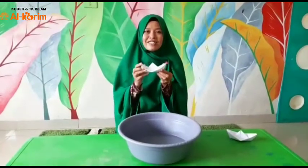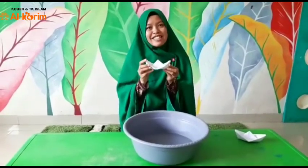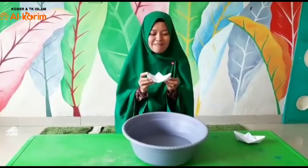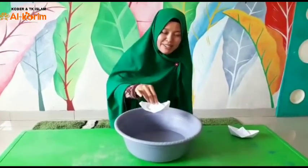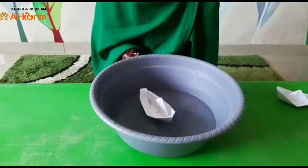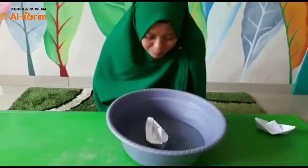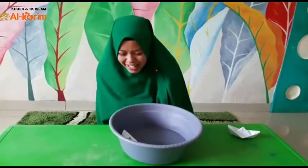Bisa! Kalau misalnya susah, nanti dibantu ya sama ayah atau bunda ataupun saudaranya yang ada di rumah. Nah, sudah jadikan perahunya punya anak-anak umi semuanya? Kalau sudah jadi, sekarang perahunya siap kita mainkan di dalam baskom yang sudah kita isi air. Kita coba ya. Wah, bisa! Kalau mau menjalankannya, kita tiup saja. Tuh, perahunya jalan!